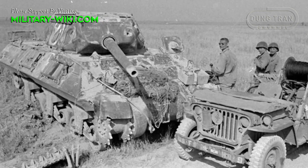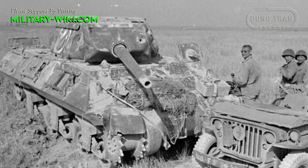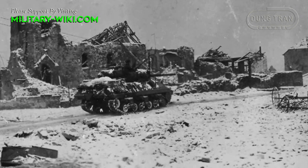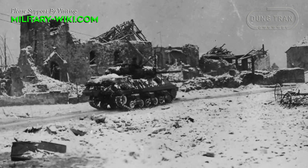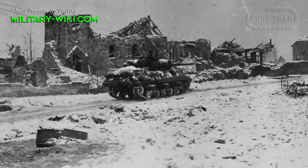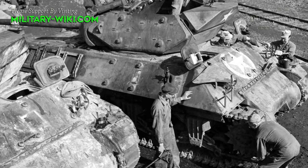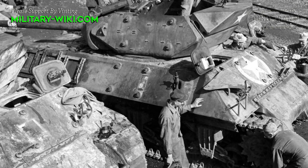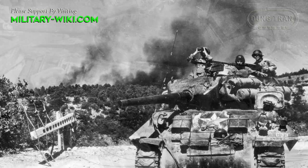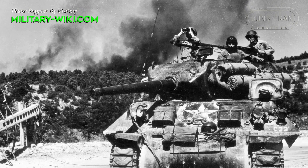Classified as a tank destroyer, the M10 enjoyed considerable success in its day. The vehicle was a combination of the Sherman tank's chassis with a 3-inch M7 gun. In theory, it could penetrate Tiger's front armor at a distance of 1 km. Formerly called the 3-inch Gun Motor Carriage M10, it was the most important U.S. tank destroyer of the Second World War, combining a reasonably adequate anti-tank weapon with a turreted platform.